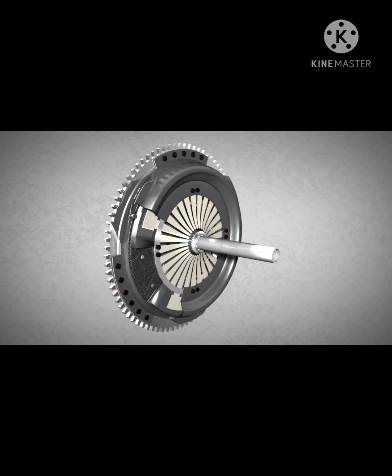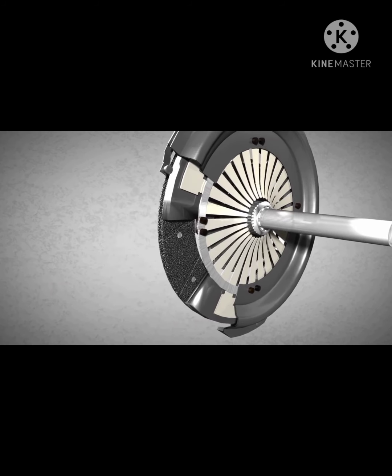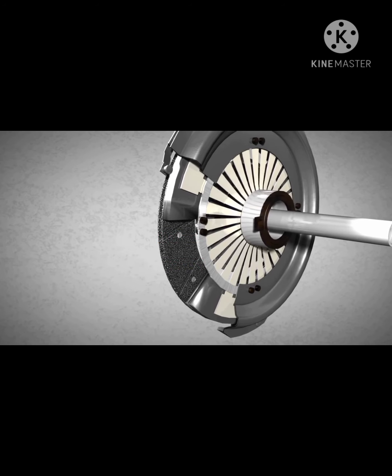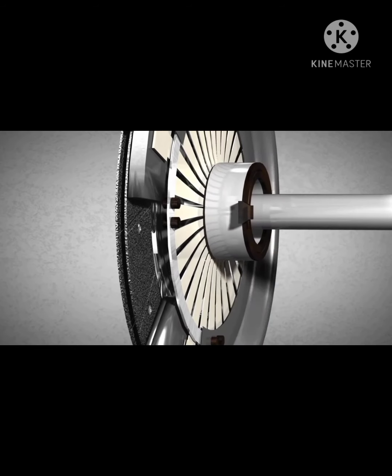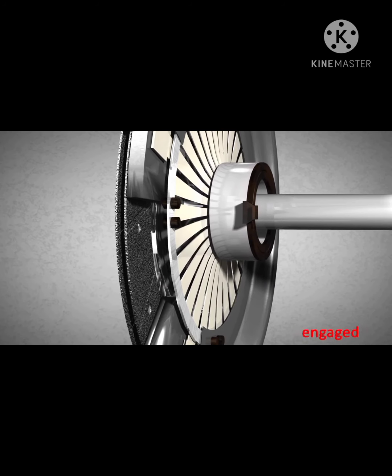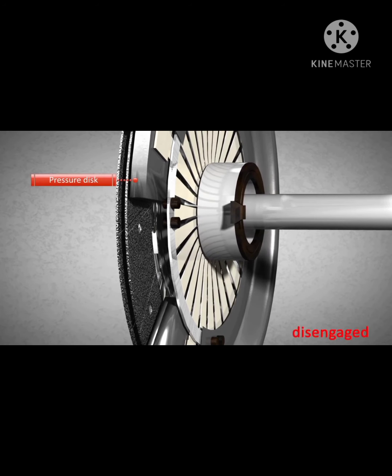Let's take a closer look in order to see what happens in this important component. A clutch release bearing is positioned in front of a diaphragm spring. When the release bearing is pushed into the spring, the inner portion of the spring is moved in the direction of the clutch disc, whereas the other portion of the spring is moved in the other direction. Consequently, the clutch is disengaged because the pressure disc is mounted in a flexible manner to the casing.